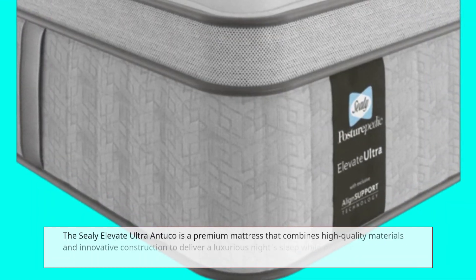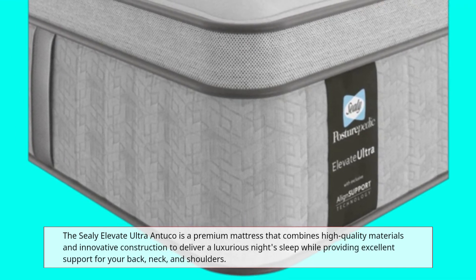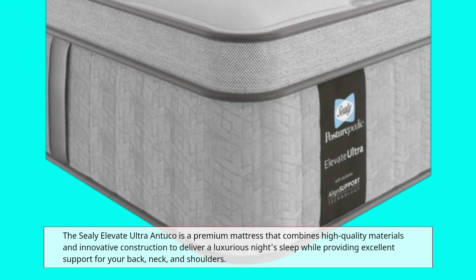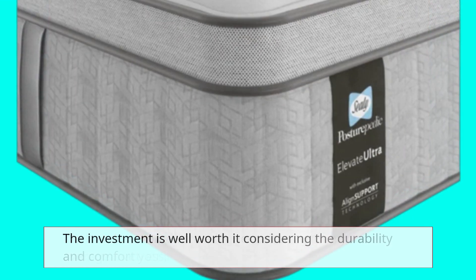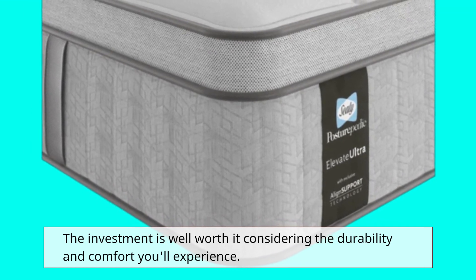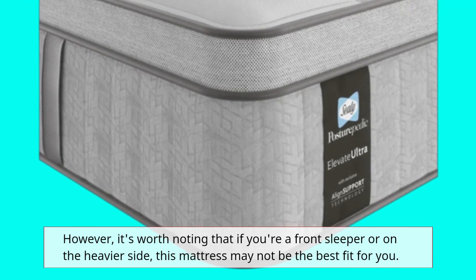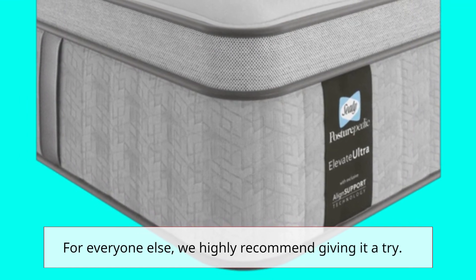The Sealy Elevate Ultra Antuco is a premium mattress that combines high-quality materials and innovative construction to deliver a luxurious night's sleep while providing excellent support for your back, neck, and shoulders. While it does come with a higher price tag than your average mattress, the investment is well worth it. However, if you're a front sleeper or on the heavier side, this mattress may not be the best fit. For everyone else, we highly recommend giving it a try.